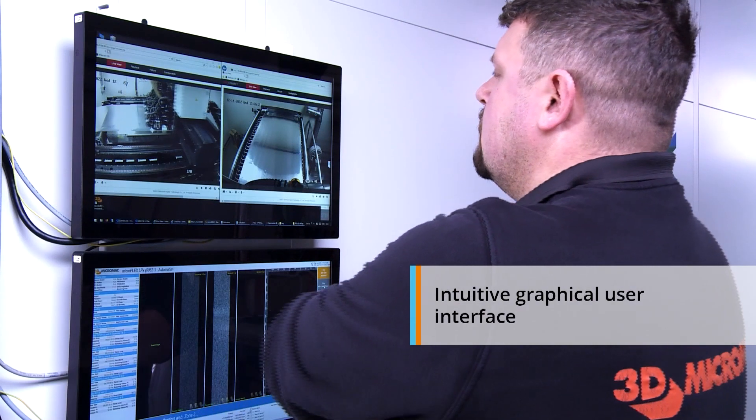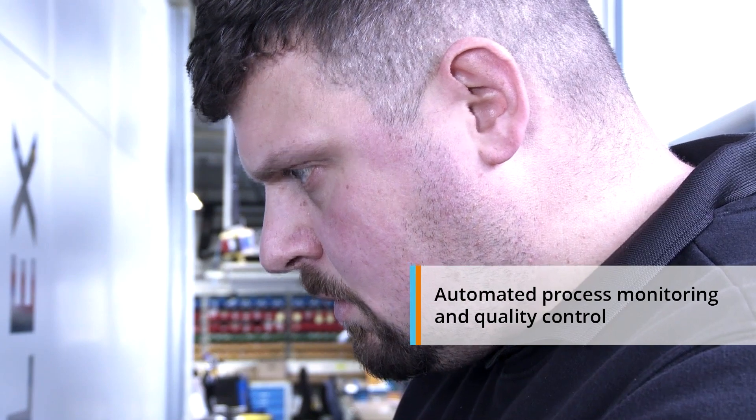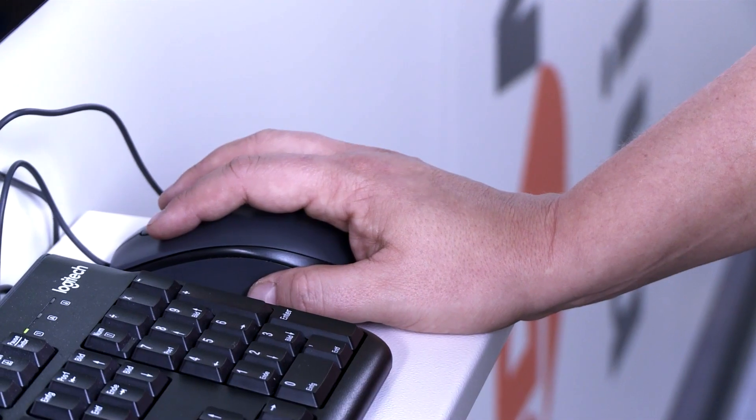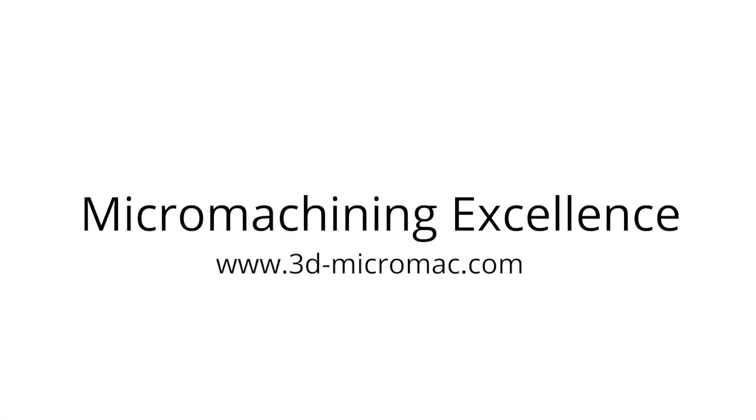An intuitive graphical user interface makes automatic process monitoring and quality control easy and efficient. 3D Micromax MicroMach, MicroMachining Excellence.